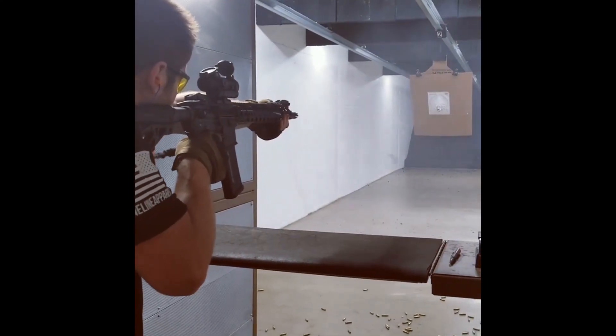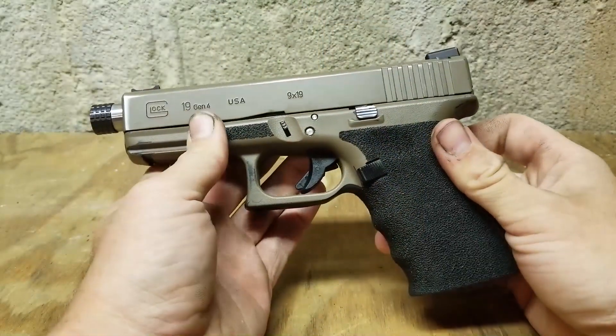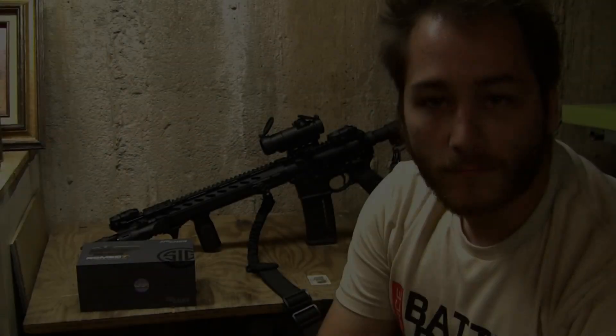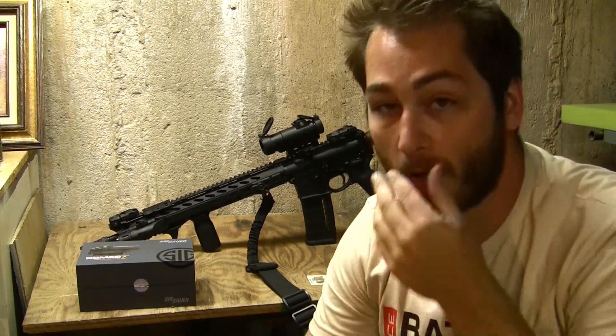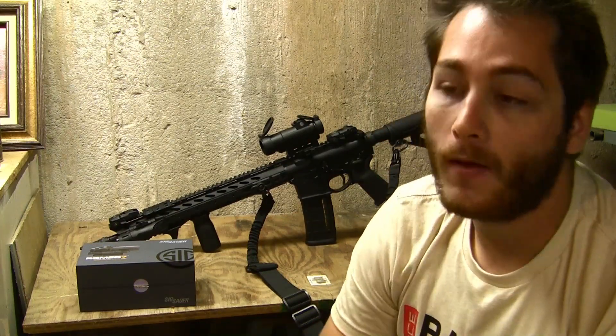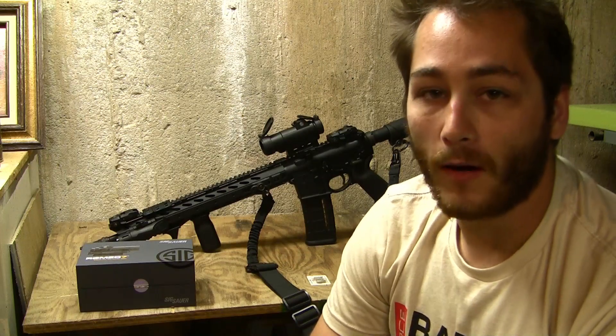Shut up, and sit down. What's going on everybody, this is Jake here with Beyond the Berm, welcome to another tabletop review. Today we're going to be going over the Sig Sauer Romeo 7 Red Dot sight. I've owned this sight for about six months now, and I feel confident that I can give a detailed overview on how I feel about it.